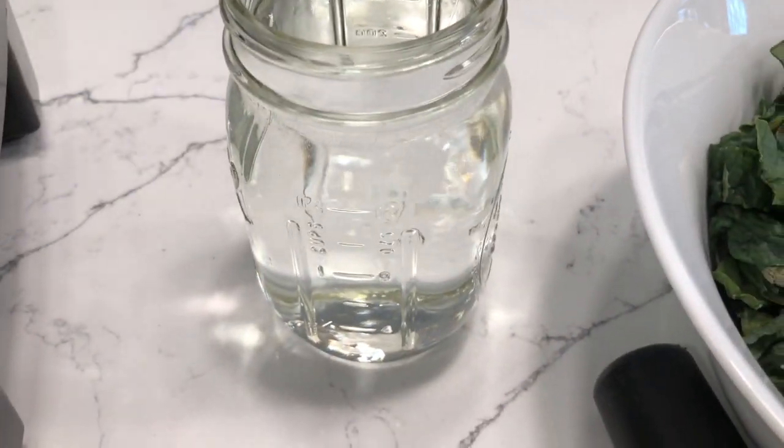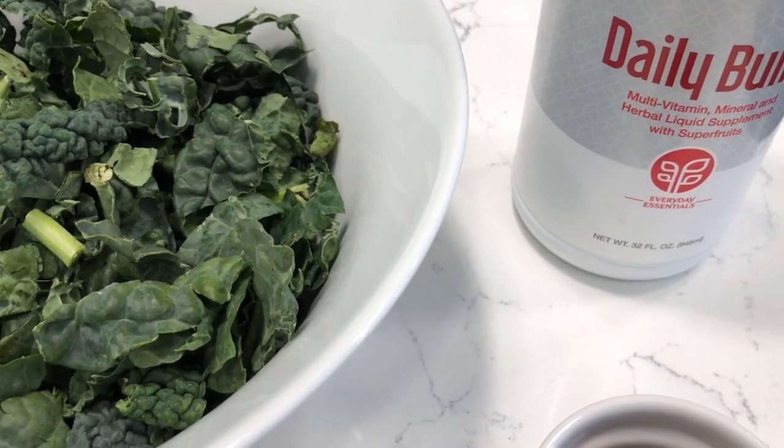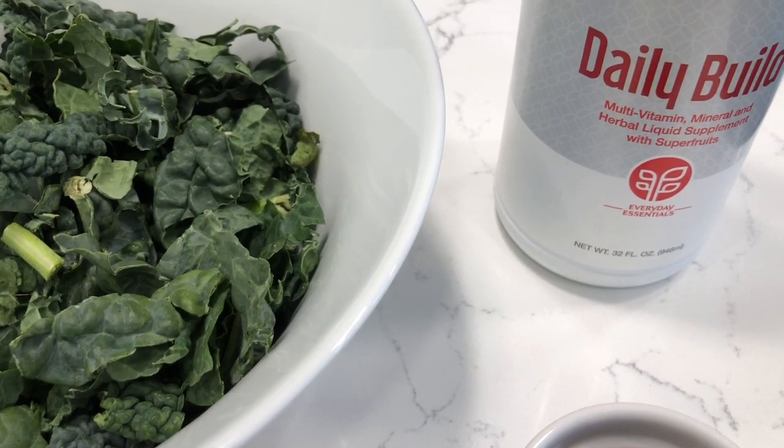Then I've got two cups of water and also my daily multi-mineral, multi-vitamin supplement. I don't think I'm going to add it to my smoothie — sometimes you can, but I don't think I'm going to.